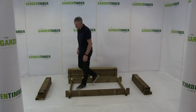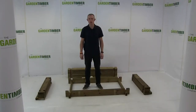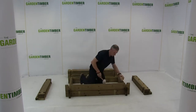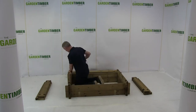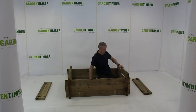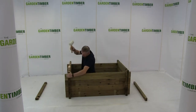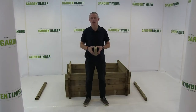Now I've established the shape of the pond. Continue building your pond using all the standard planks available. I've now finished installing all of my standard planks.